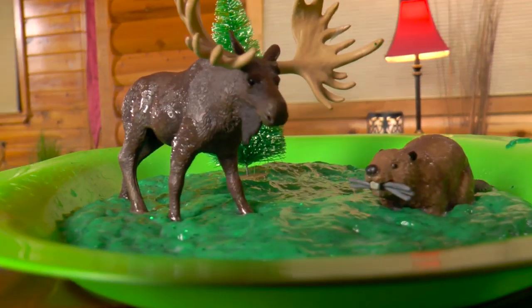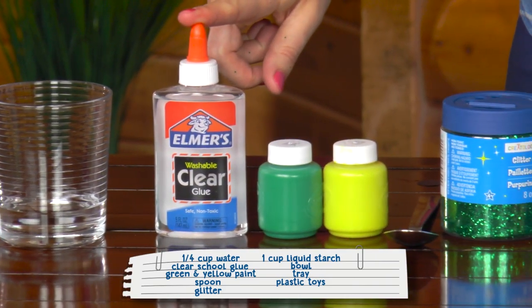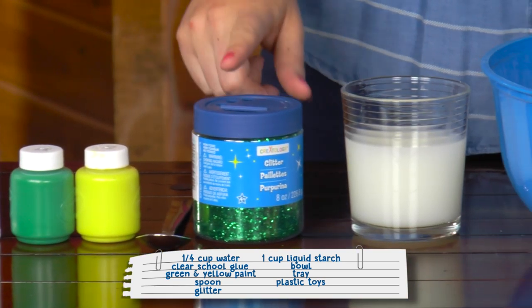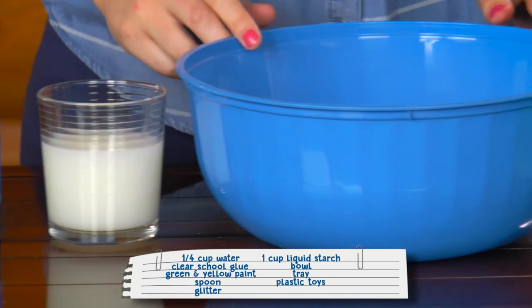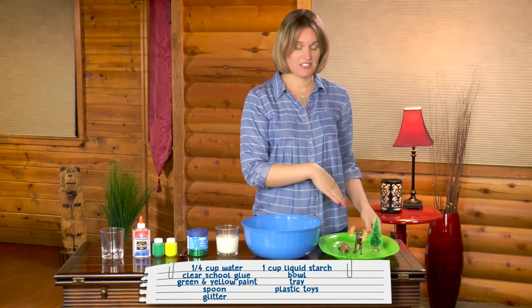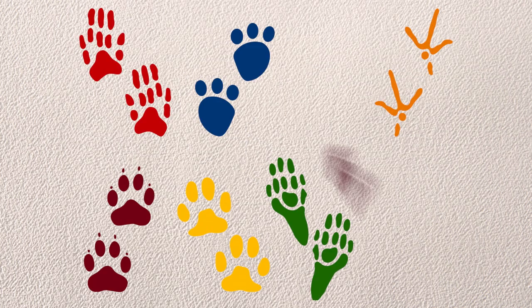Now that you know how to identify moose and beaver tracks in the wild, let's make slime and create our own tracks. Here's what you need: 1 and 1/4 cup water, a full bottle of clear school glue, green and yellow paint, a spoon, glitter, 1 cup of liquid starch, a bowl, a tray for your slime when you're done so you can play with it, and plastic toys. I have a moose and a beaver, but you could use any forest animals that you would like. And for fun, you can look up what their tracks look like online.